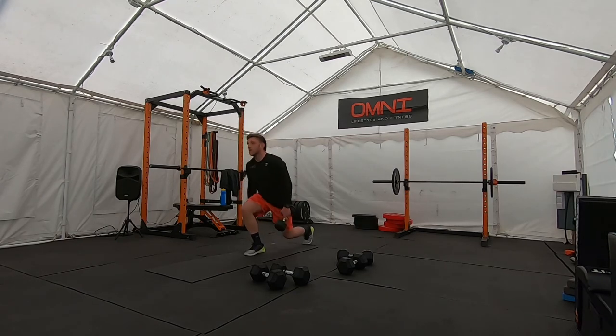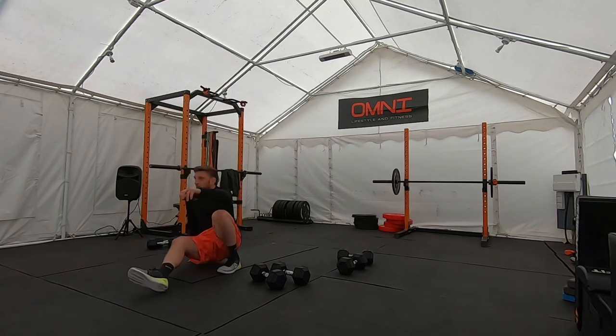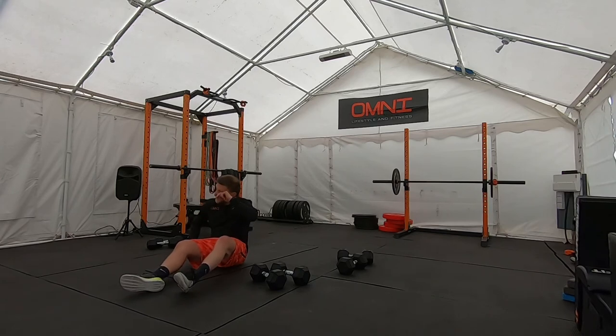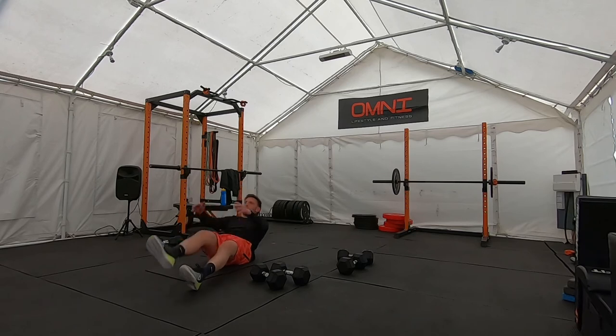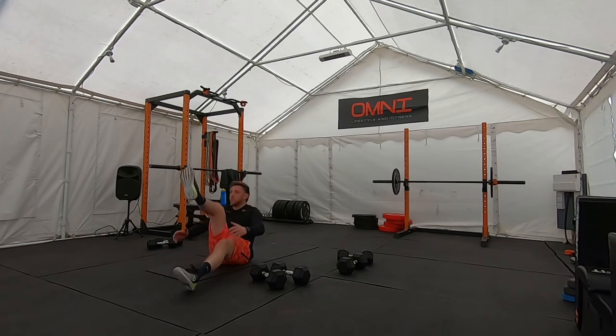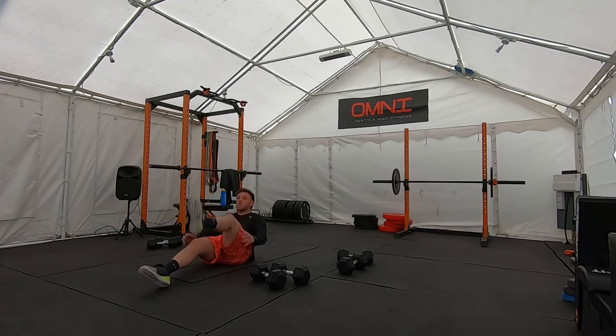In five, two, one — dumbbells to the side. Single leg V-sit, high as you can. Control the breathing on this one, ready for burpees in two. One, let's go — nose to knee. Breathe out at the top. Halfway. 5 seconds.